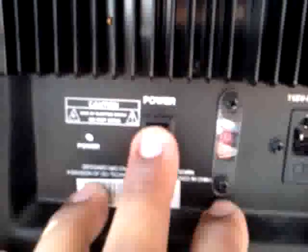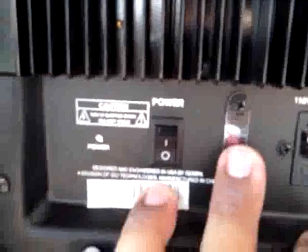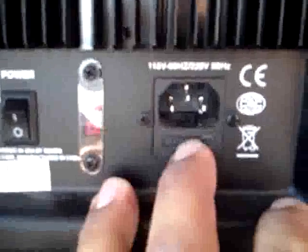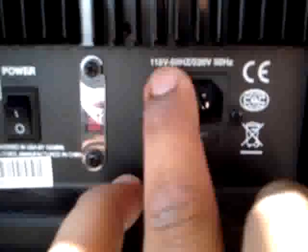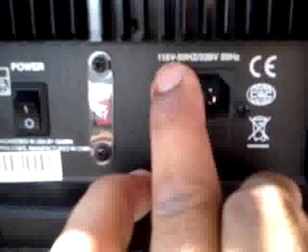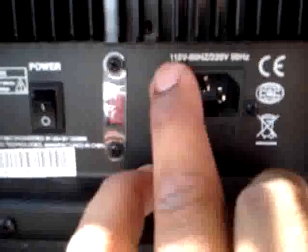Here you have an on/off switch. Your voltage reads 115 — don't mess with that unless you leave the country. You have an internal fuse in case something busts. You can use a cable off your computer, but you have to follow the reading here. If the cable isn't that same rating, don't use it.